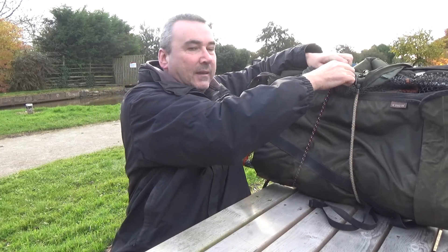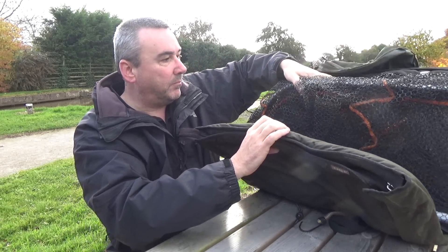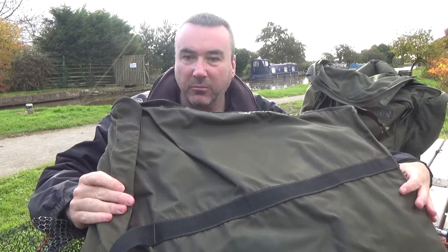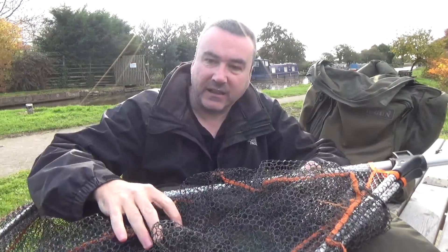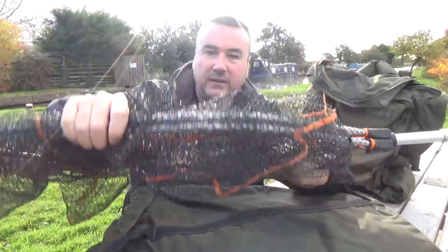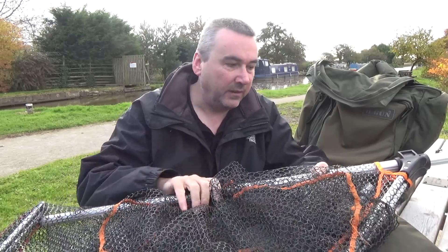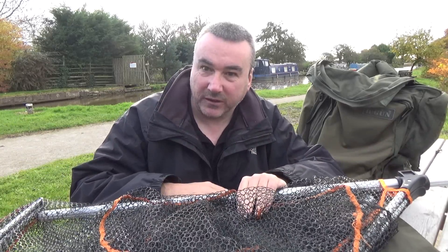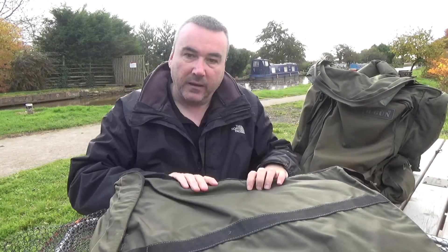My bag has a couple of bungee straps to keep everything in place. My landing net and unhooking mat are bungeeed to the back - I just pinched the unhooking mat from my carp fishing. The lure net is a Savage Gear lure net - it folds up nice and light, rubber mesh so the lures don't get stuck in it, and it's extendable. I can virtually put it together with one hand while I'm playing a fish.